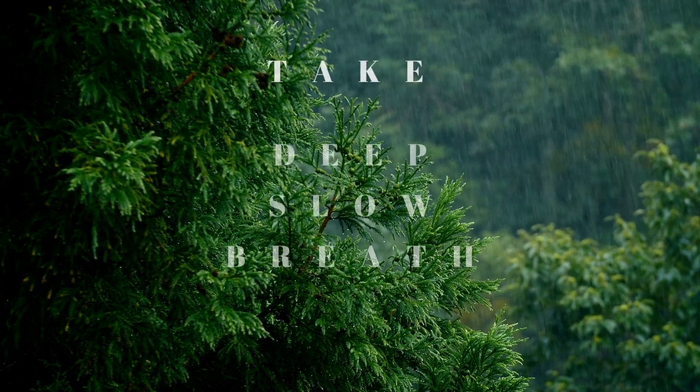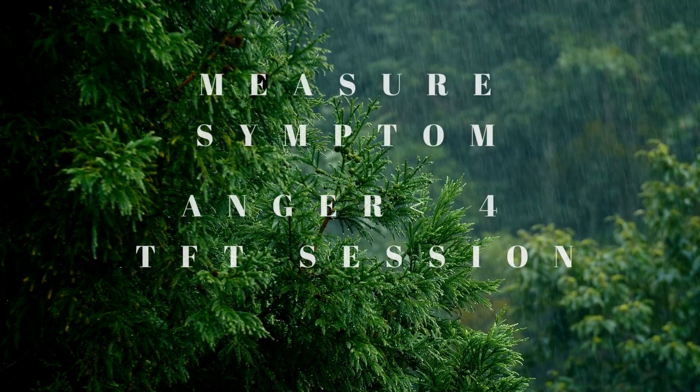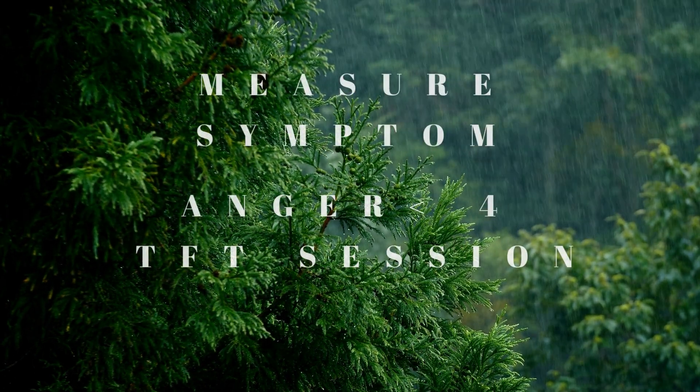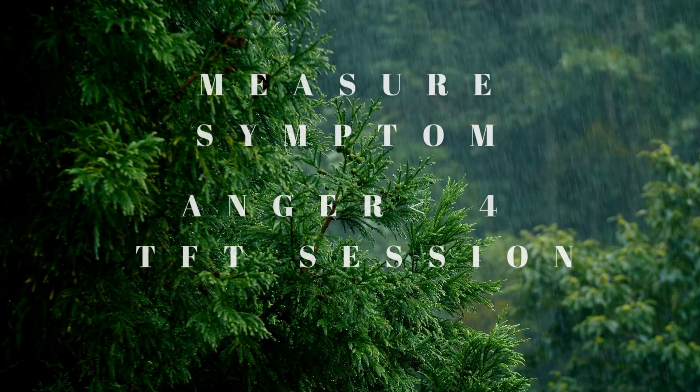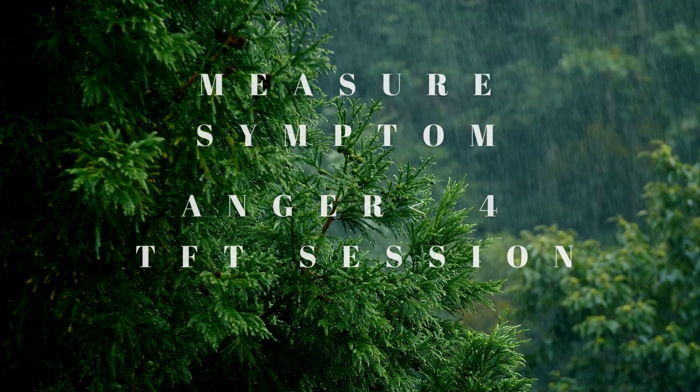Take in a deep, slow breath, exhale, and notice where you're at. If you have gotten down to level four, we're going to move on to the next stage of TFT. If not, rewind until you get to a level four.